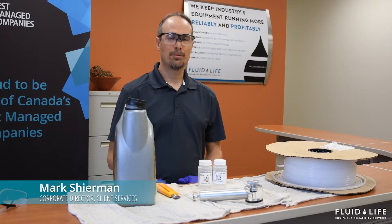Hi, this is Mark Sherman from Fluid Life. Today we're going to describe how to collect oil samples using an oil suction pump.